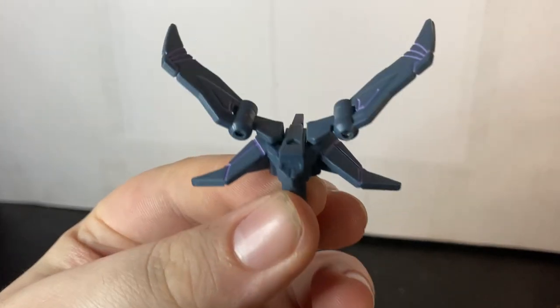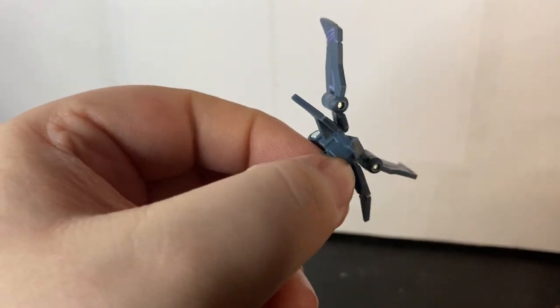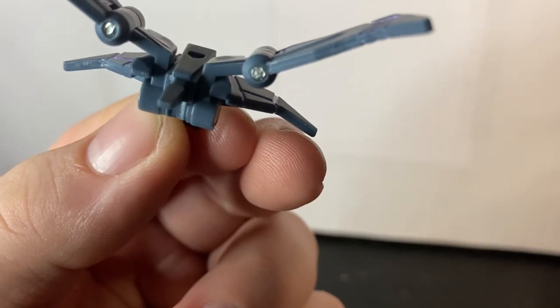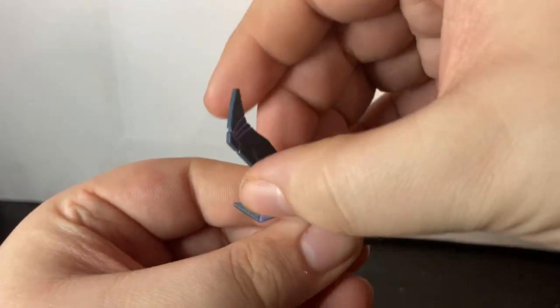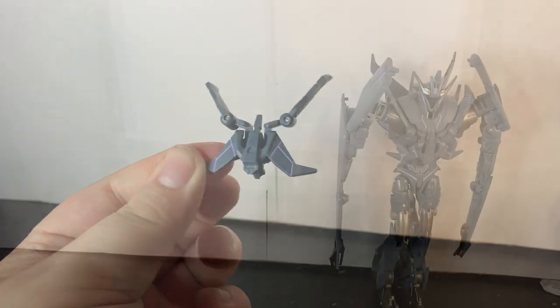Here is Laserbeak. He is nicely painted with nice purple on both sides of the wings. I do wish they put purple at the front for the eyes or the blasters, but this is a cool little figure. To transform him, all you do is move the wings up, fold them a bit, and he just goes into Soundwave's torso.